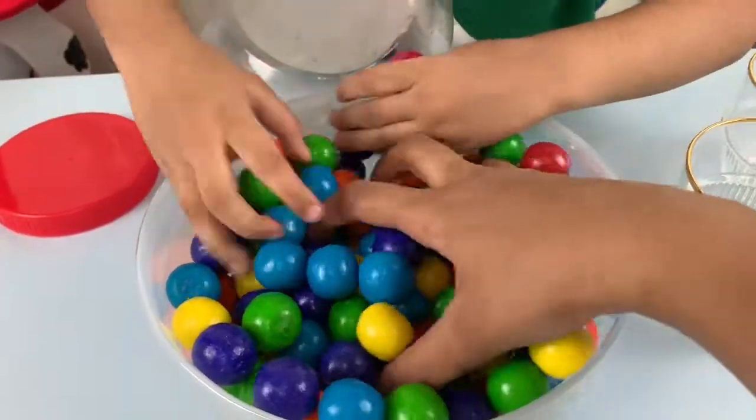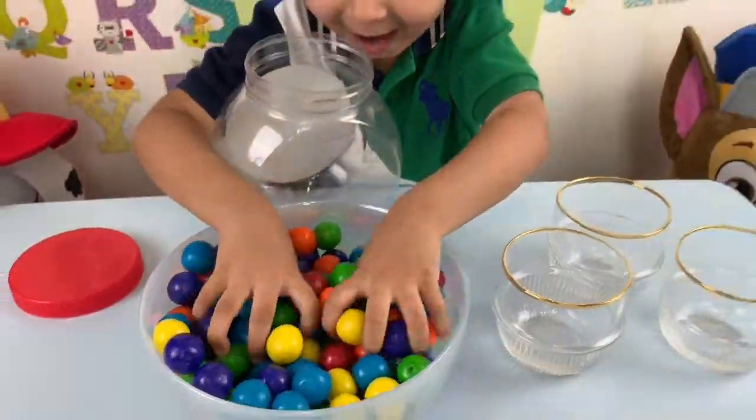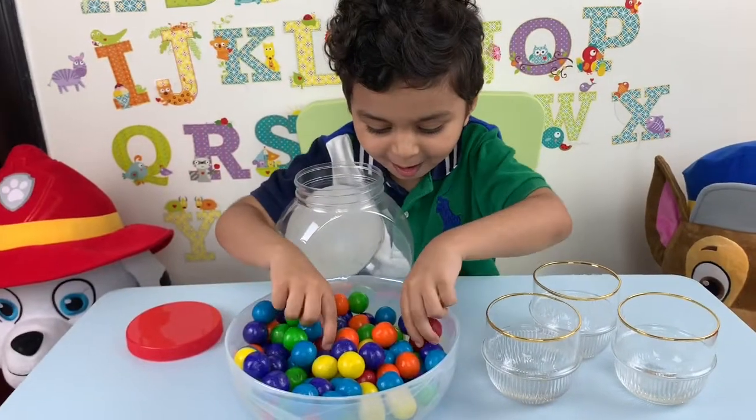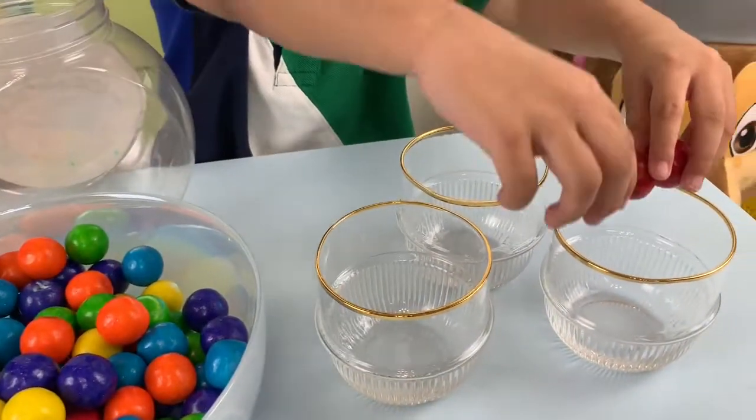Oh my gumballs, oh yeah! Okay, sort the colors. Put all the blue gumballs in one. The red one? Okay, do red first.